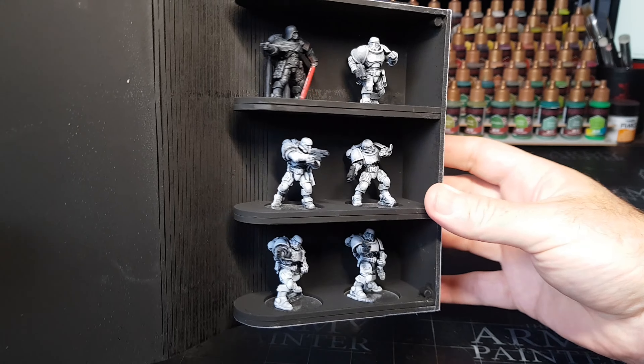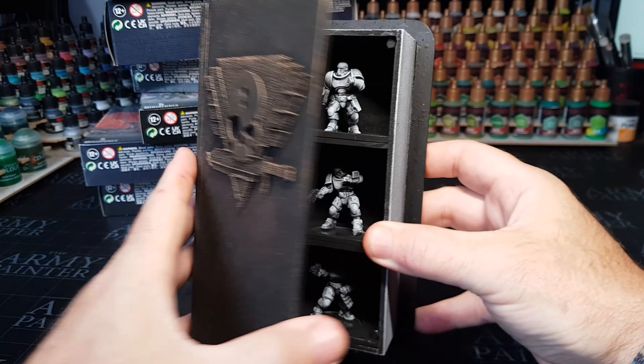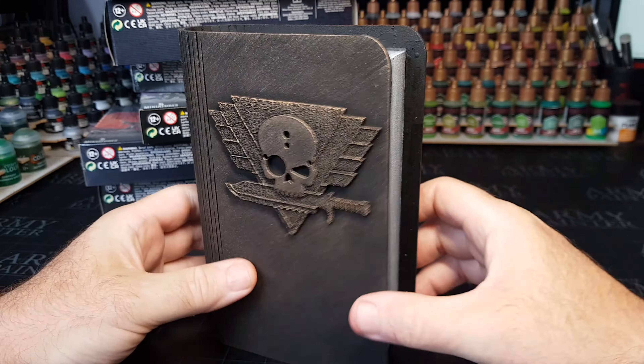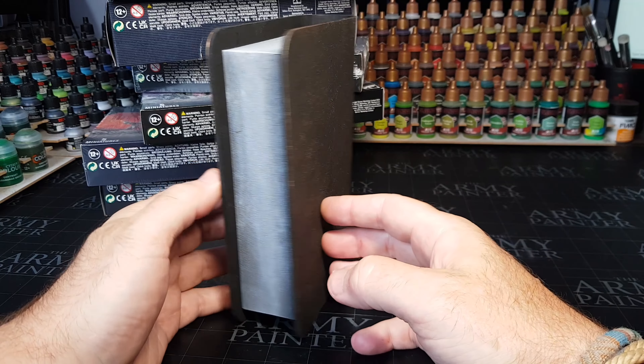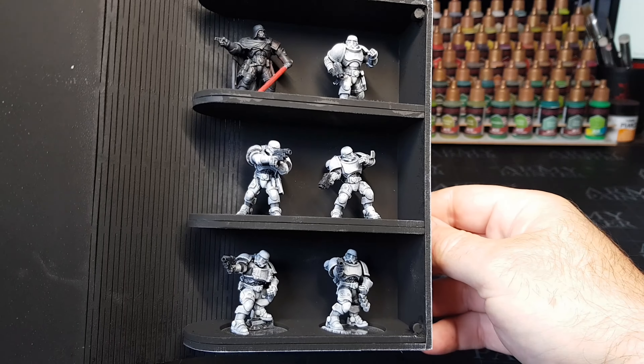Hi guys! So this past year I've been playing and painting lots and lots of kill teams, and as you can see I've got loads more here to do, as well as obviously some kitbashing to make up some kill teams. And the one thing you'll often hear me say on this channel is I don't have much storage space! So all these kill teams, trying to think of a nice way to store them, and this is what I've come up with!